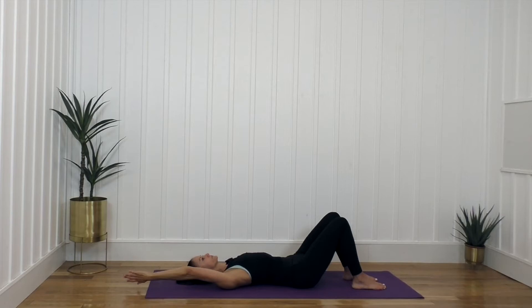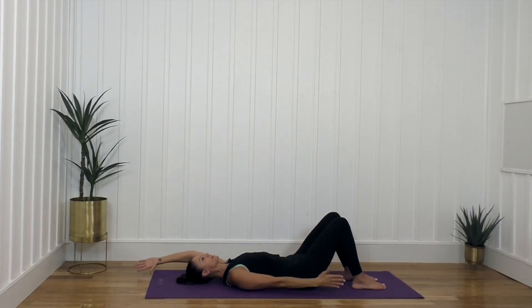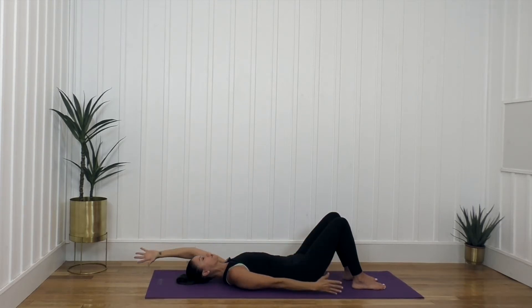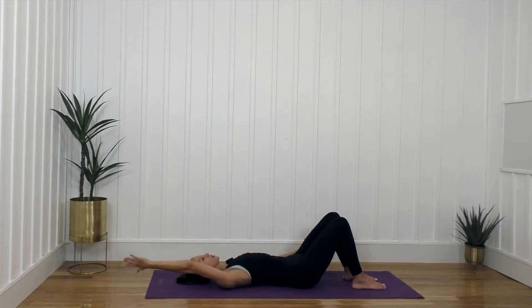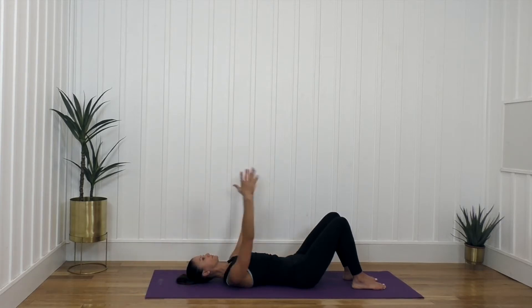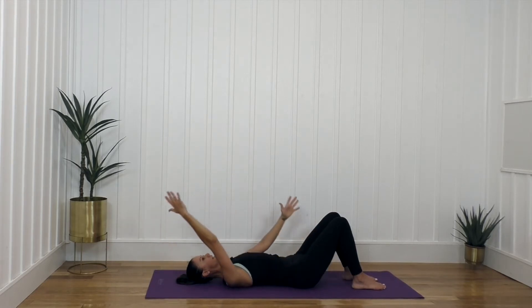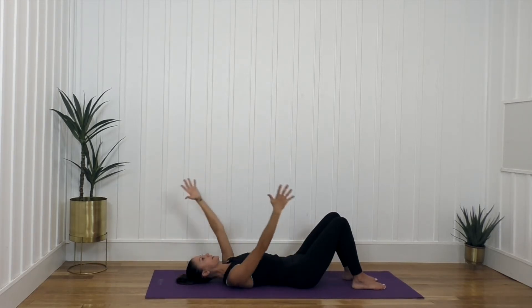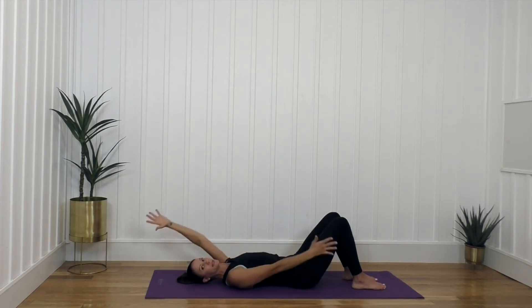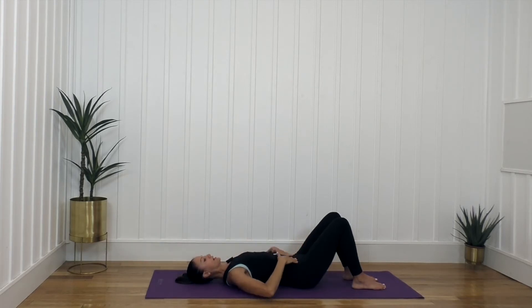Bring one arm overhead and we're going to scissor the arms back and forth. I want you to pay attention to your ribcage and your abdominals — you want to try to keep them together, so when the arm comes back you're not letting your back arch. We're going to try to focus on keeping a neutral spine, which means my pubic bone and my hip bones are in one horizontal plane. If you sit a cup of coffee on your pelvis, it's not going to spill — that's how you know you're in your neutral position.